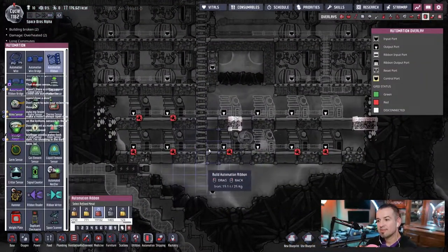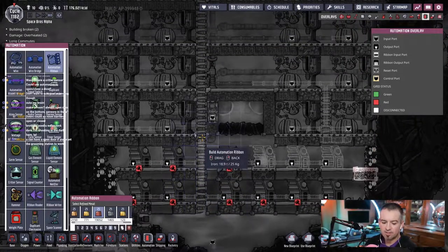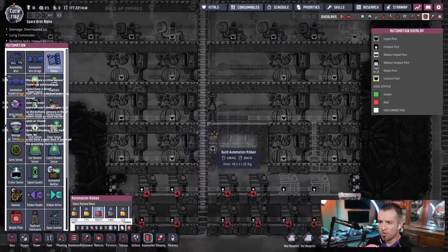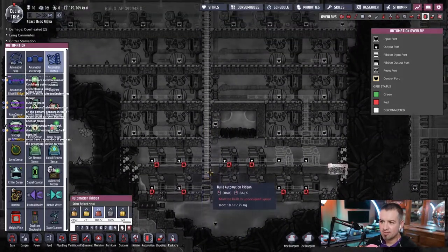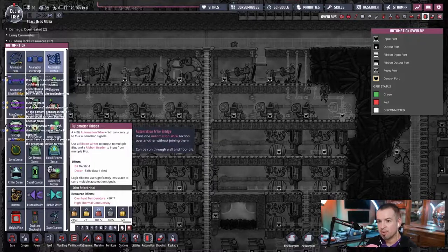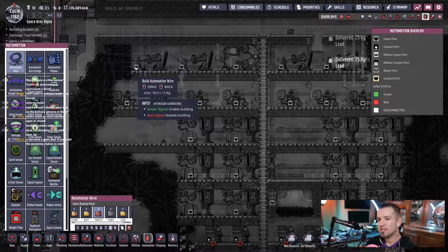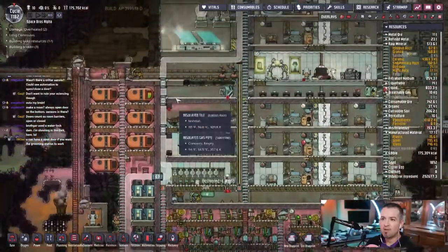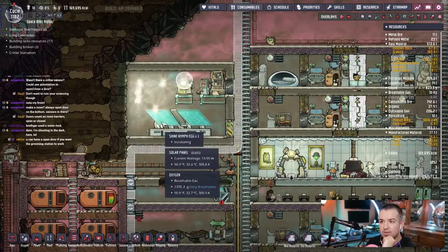We're gonna need some automation ribbon. Run that up here — I think we only need one, we don't need a ton. It's basically just to trigger these and then eventually we'll have to bridge things from other areas of the base through here, but just having one ribbon is probably good to start. We're gonna need something staged — yeah, this is gonna be a two-day project. You can have an open door if you want the grooming station to work, yes, but that doesn't solve the problem of having these guys in a room technically.